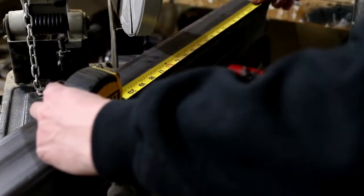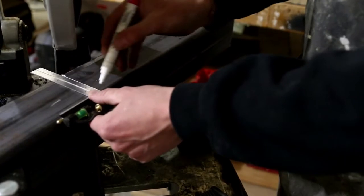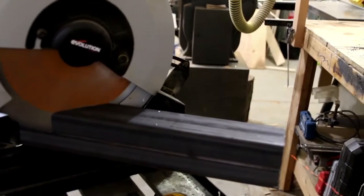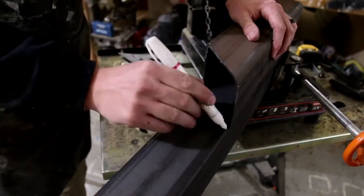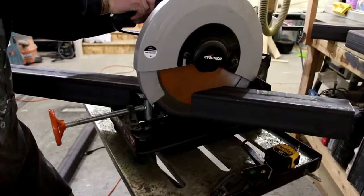I first begin by measuring and cutting all my three-and-a-half inch square steel tube to the length needed for both the bench and the table legs. When I have a cut that is repeatable, I can just use a piece that has already been cut and use that as a template.